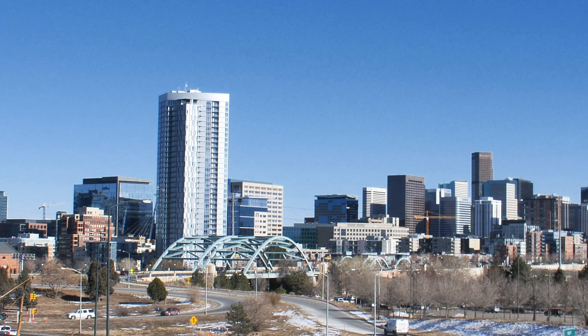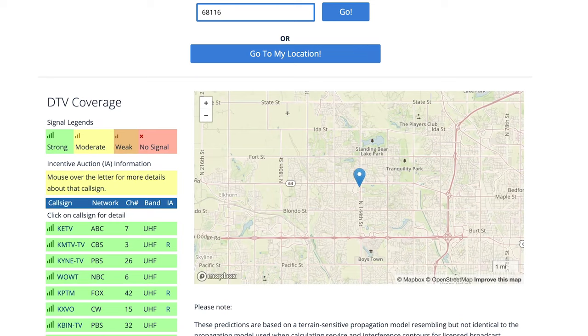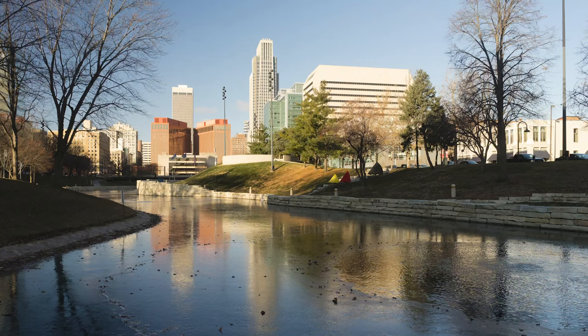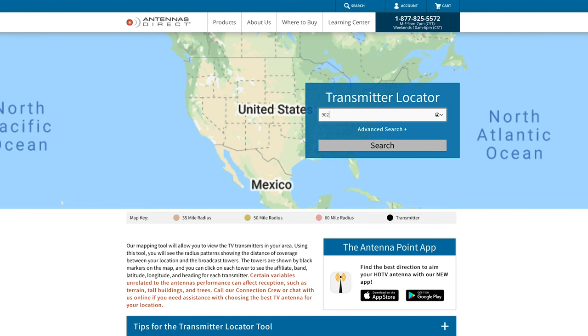So the first question: what type of digital antenna do you need? The answer depends on how close you are to the nearest TV broadcasting tower in your city. If you don't know where your nearest broadcasting tower is, there are websites that will show you where they are. The FTC has a great one, which we link to below, but it assumes you're using an outdoor antenna mounted 30 feet above the ground. Those are great, but they are more expensive and a little harder to install. If you live in a fairly big city like we do, you most likely will not need an outdoor antenna and will be fine with an indoor one like our Mohu Leaf. We recommend checking the FTC site, but also visiting Antennas Direct to see how close you are to the nearest tower. We link to this site as well below.